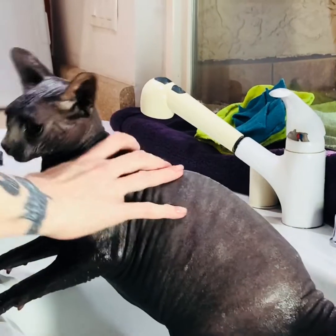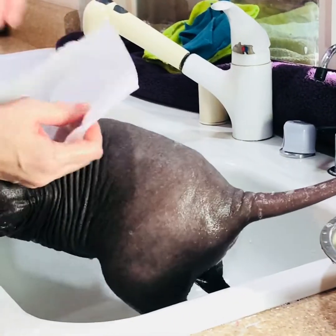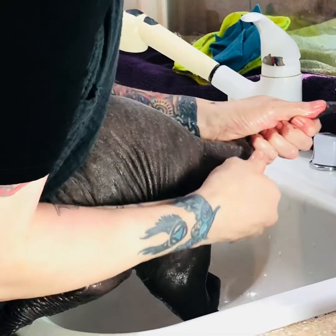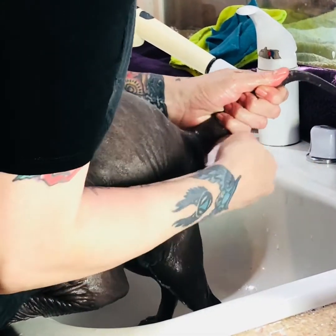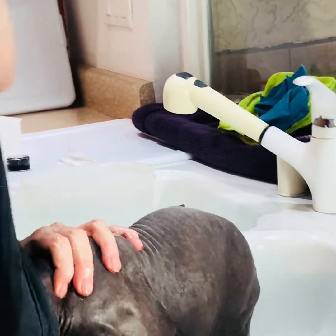So her wonderful butt cleaner has been on. So this is the part where you might want to hide the kids' eyes — because all the butt dirt. Yuck. Good to have a trash can handy.